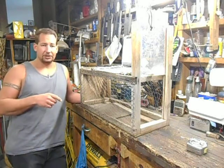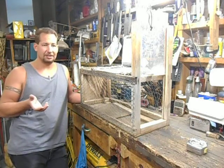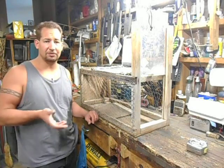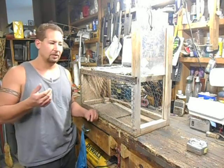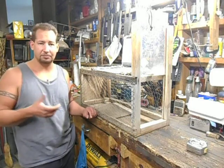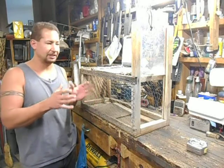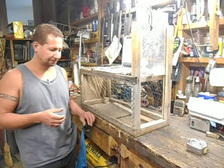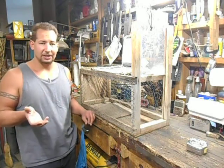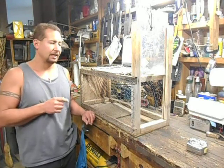The local animal shelter has — I think the last time I talked to them they said they had like a dozen traps that you could borrow: you empty them, take them home, bait them, catch whatever you're going to catch, and then return the trap with the animal and they'll take care of it. But those traps are always out, so there must be a really high demand for these box traps.